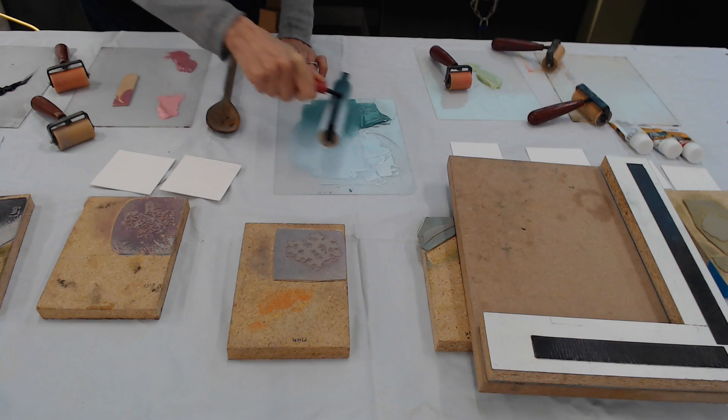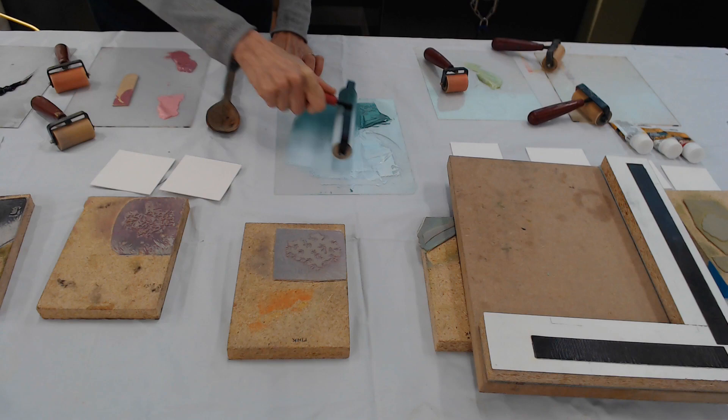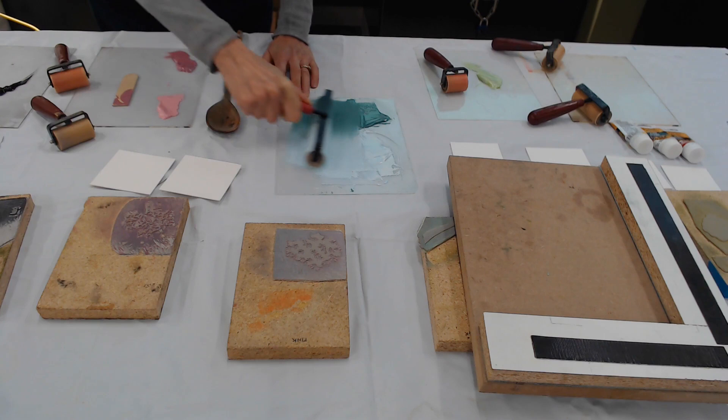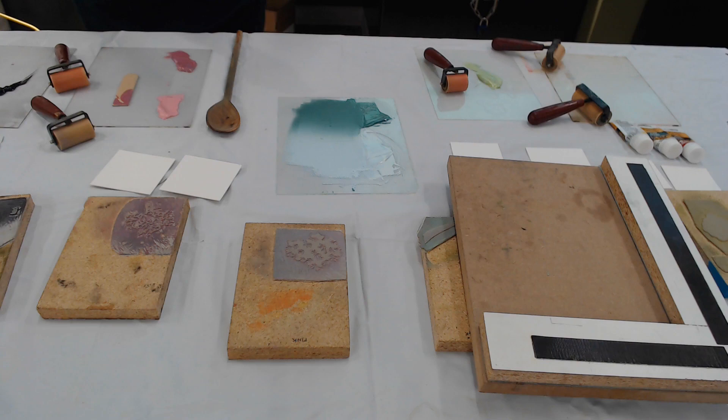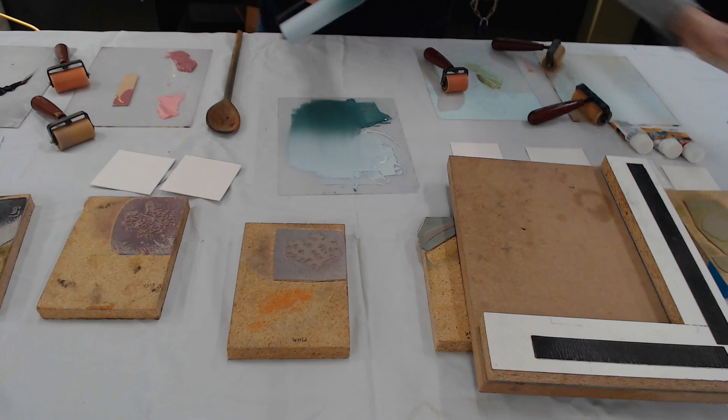Are these oil-based? Yes. These are Speedball brand block printing inks and brayers. I use the Speedball carving tools, which are not professional grade. I have a wonderful professional block print artist girlfriend who, when she found out I was using the Speedball cutters, said, 'Are you out of your blankety blank mind?' But I'm used to them and they work for me, so whatever.